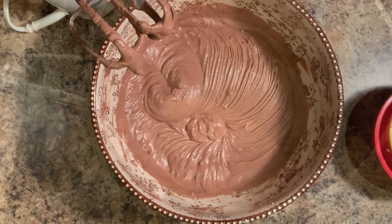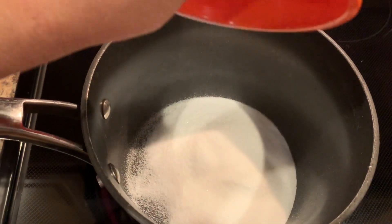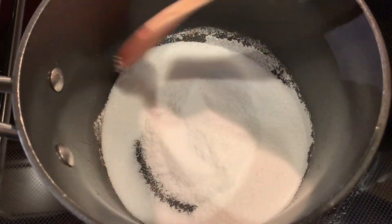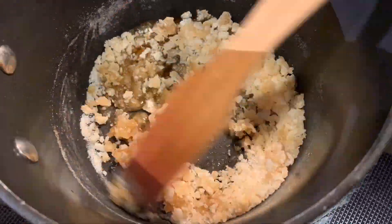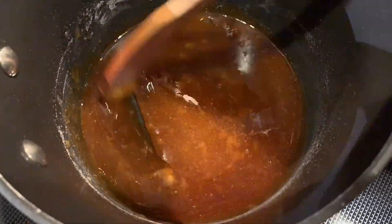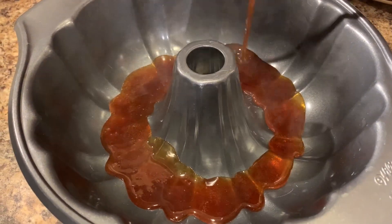Now we're going to get started with the caramel for the flan. In a medium saucepan over medium heat, I'm going to add in three-fourths of a cup of sugar. Once it heats up, make sure you stir constantly because it will stick and it'll start to crystallize at first. Then it'll start to melt like you see, and once all the sugar is melted and we no longer see any white pieces remaining, we're going to quickly pour it into our mold.